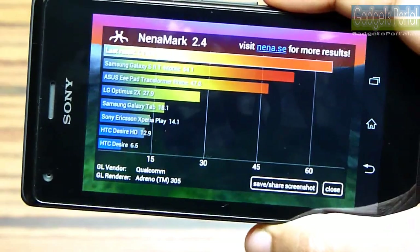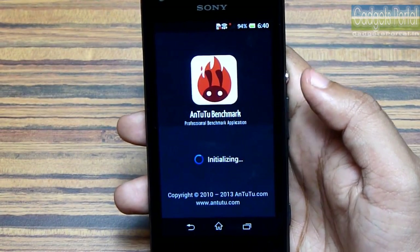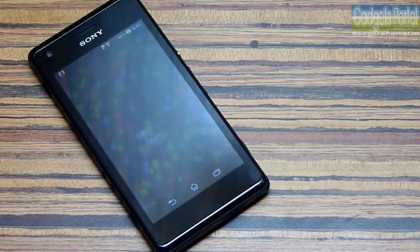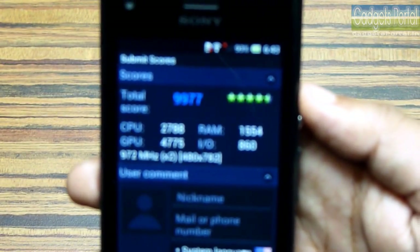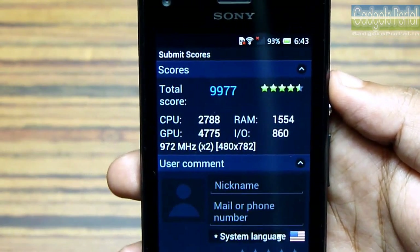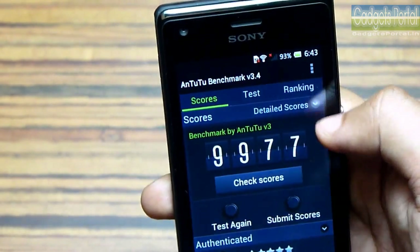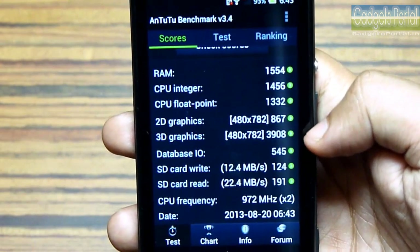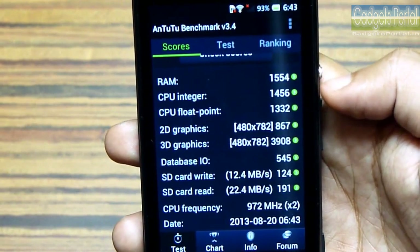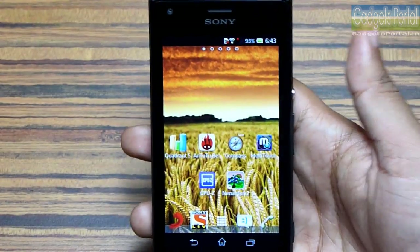Let's quickly check the AnTuTu benchmark as well. As you can see, the total score is almost near the 10,000 mark. I have actually installed a lot of high-graphics games into this phone, that's why the result is a little bit lower than the original, but still it is very good. You can check the breakup here — the 3D graphics has got an outstanding result and the CPU score is also decent. Overall, this Sony Xperia M is a very fast phone; applications open very fast and the touch sensitivity is also the best you can get.